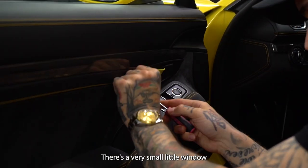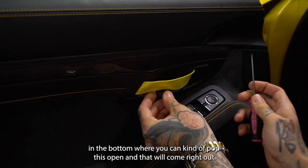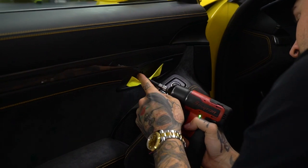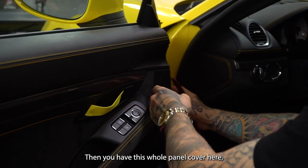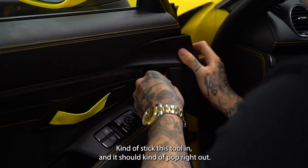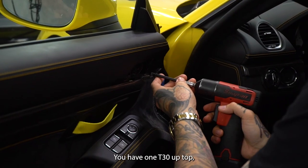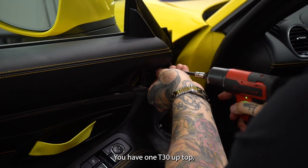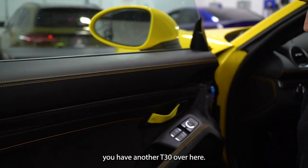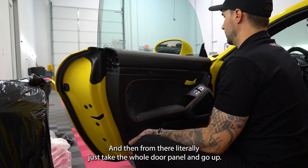In this pocket there's a very small little window in the bottom where you can kind of pop this open, and then that will come right out. You also have another T30. Then you'll have this whole panel cover here — just stick a tool in and that should pop right out. You have one T30 up top and another T30 over here. And then from there, literally just take the whole door panel and go up.